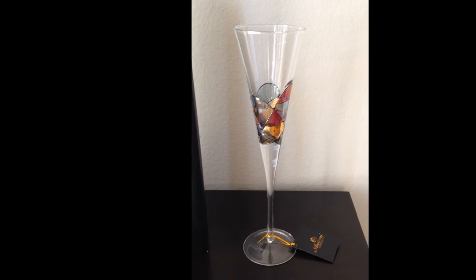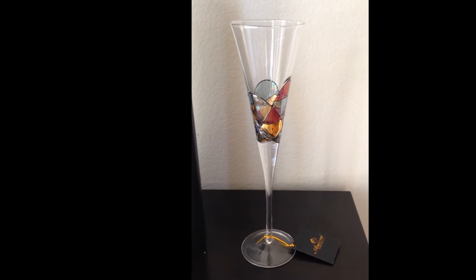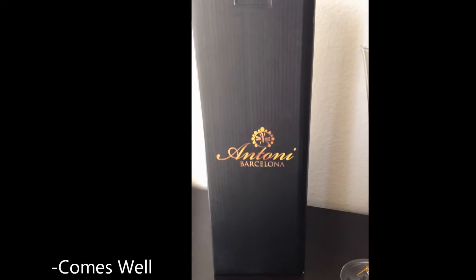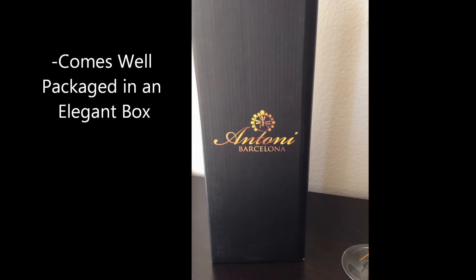Hi everybody, this video review is for the Antoni Barcelona hand painted champagne flute. It comes well packaged in this black box. The box itself looks very nice and elegant.